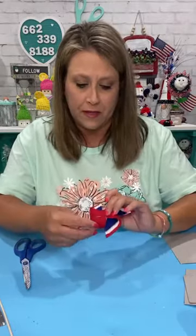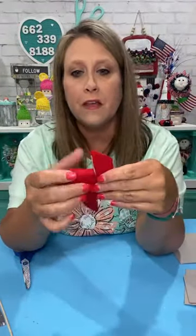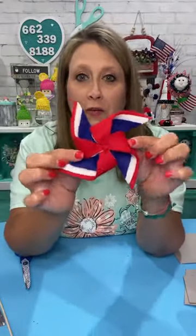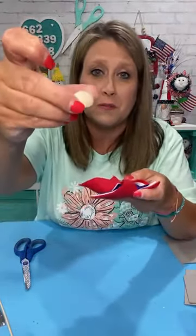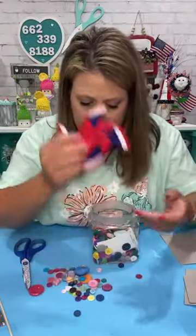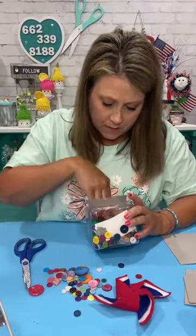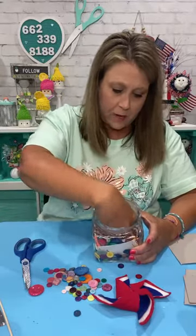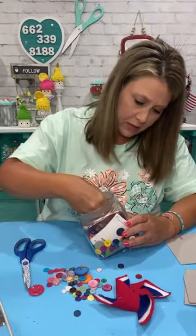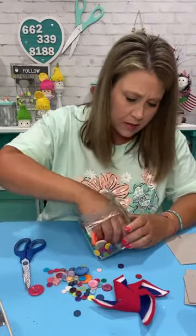Using felt — look how adorable this is! It's so stinking cute and so easy. Now here's the part — you can embellish the center however you want. If you want to do a split bead and paint it and put that in the center, you could do that. I have a button problem so I'm gonna use buttons and put them in the middle of mine — that's what I did here. You could paint a bottle cap or something like that — get creative with it.